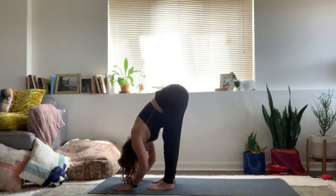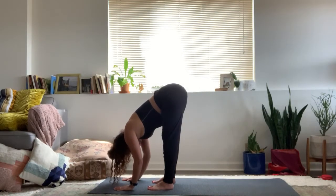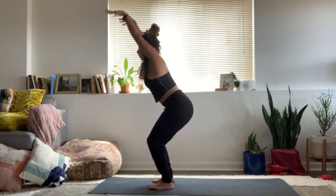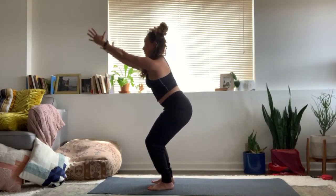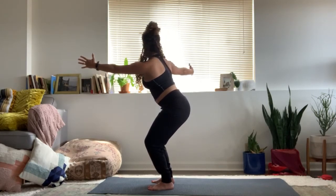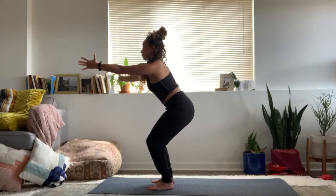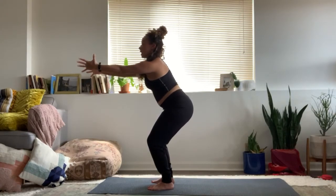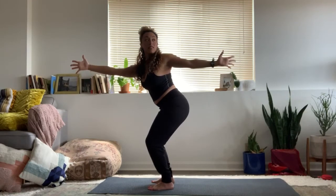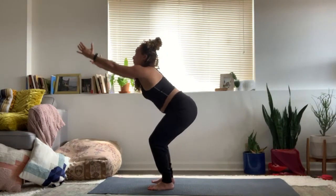Feel the fullness of your breath here, inhaling and exhaling. Inhale, chair pose, arms up and out. Soften them down parallel to the floor. Inhale, right arm opens up towards the back wall. Exhale, draw it forward. Inhale, open left arm. Exhale, draw it forward. Forward fold, let it all go.